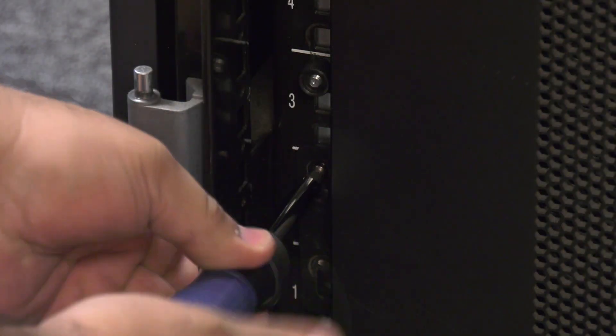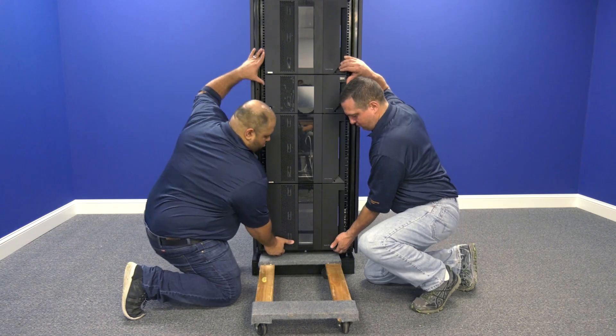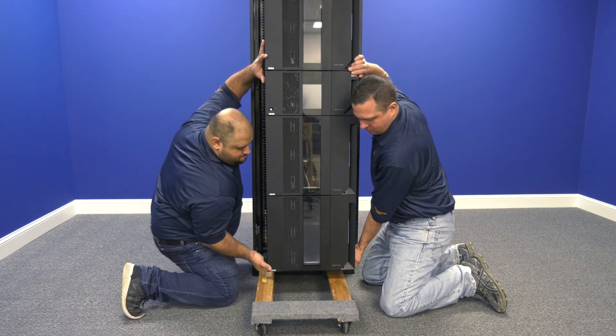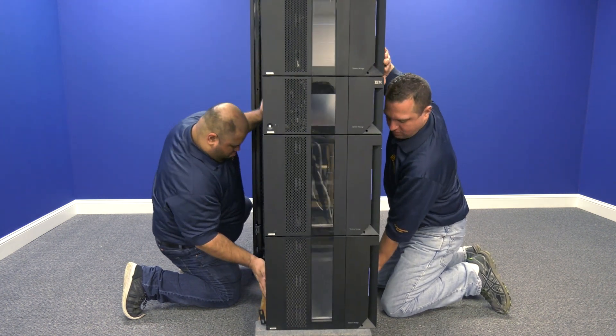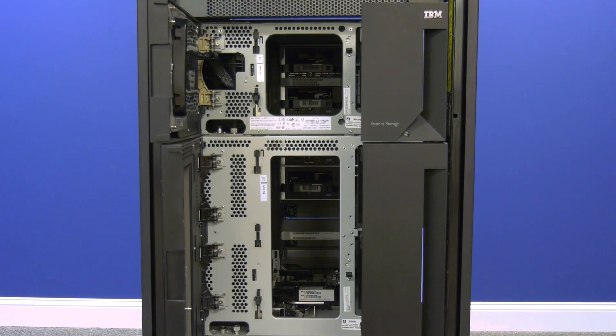Now, undo the screws that secure the library in the rack. Then you will need to remove the entire library as a single unit from the rack and put it on a flat level surface to work on it. For safety reasons, we strongly recommend using a server lift or having multiple people helping to do this, as it is a very heavy machine. For all expansions above the control unit, there are two main things you will need to do: raise the picker tracks both front and rear, and undo the thumb screws holding the expansions to the units below them.